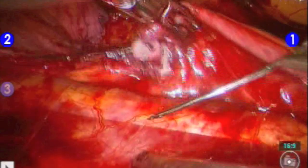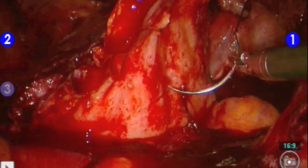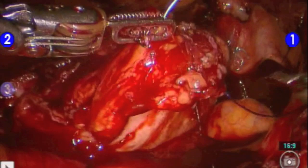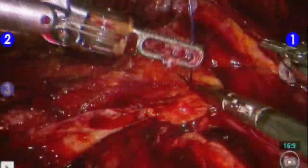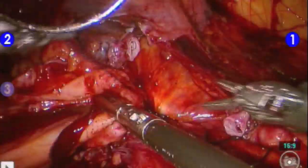We routinely perform a psoas hitch by placing a suture through the psoas tendon and into the bladder. The psoas hitch allows the ureter to be anastomosed in a tension-free environment.